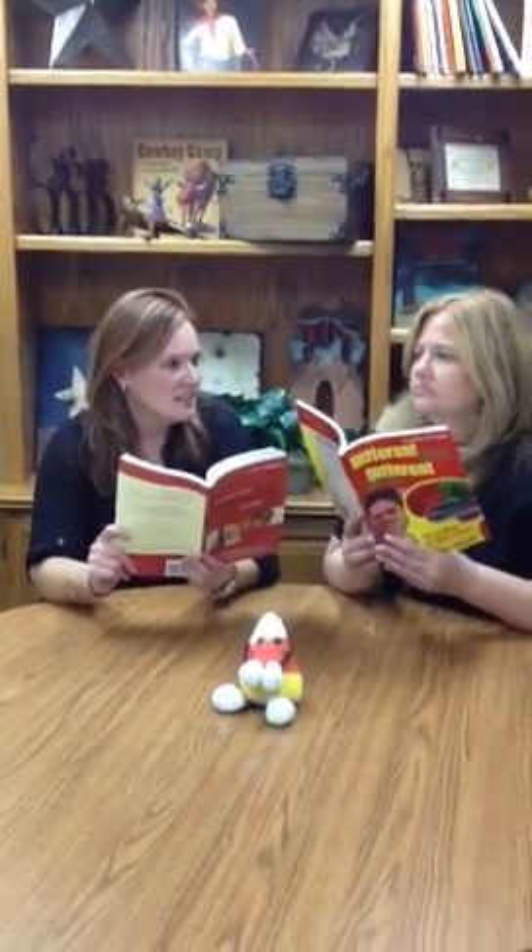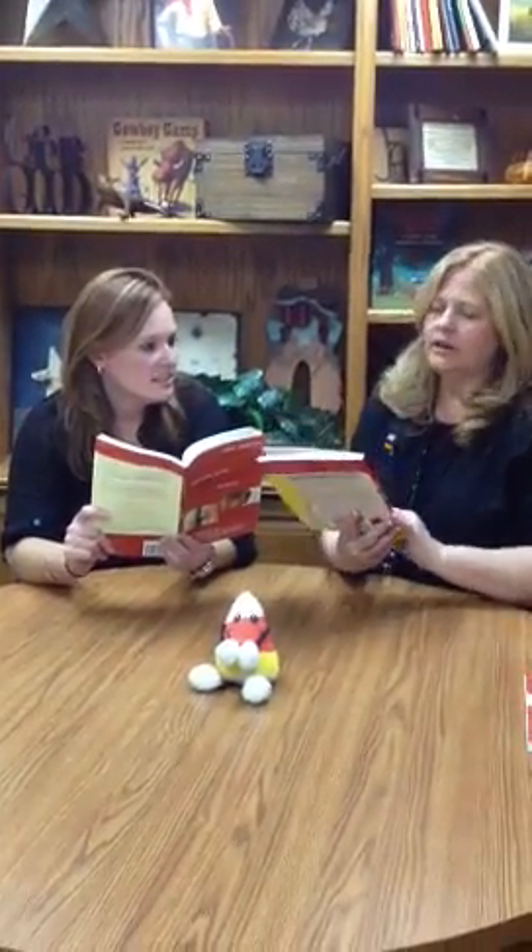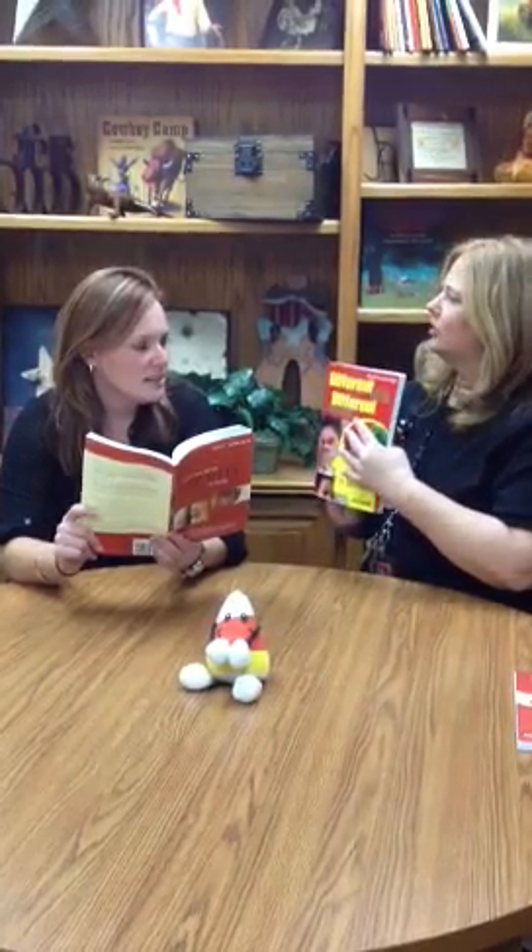What are you doing? What are you reading? Hey, I'm reading my Different Brains, Different Learners.